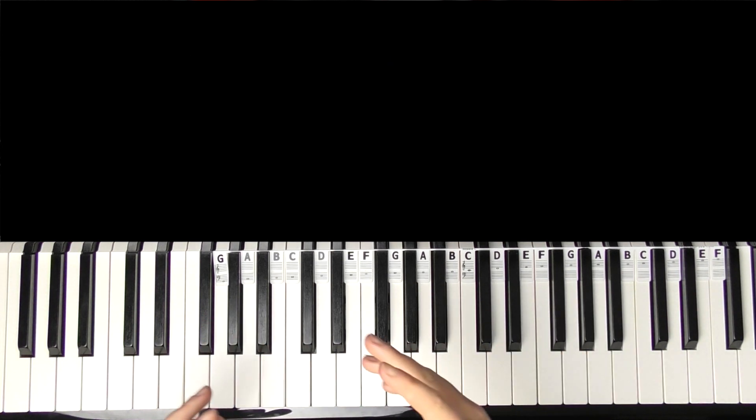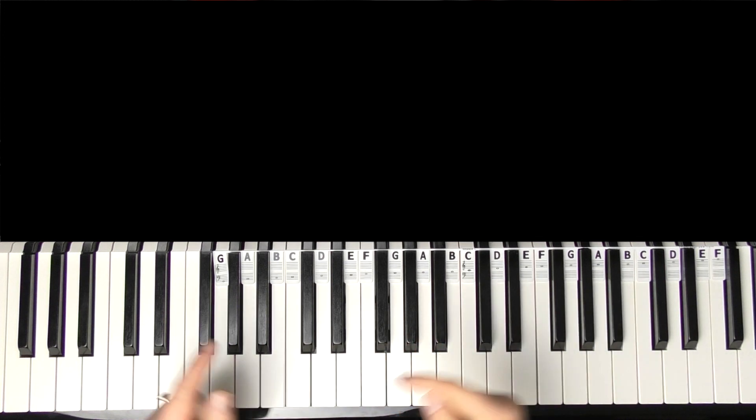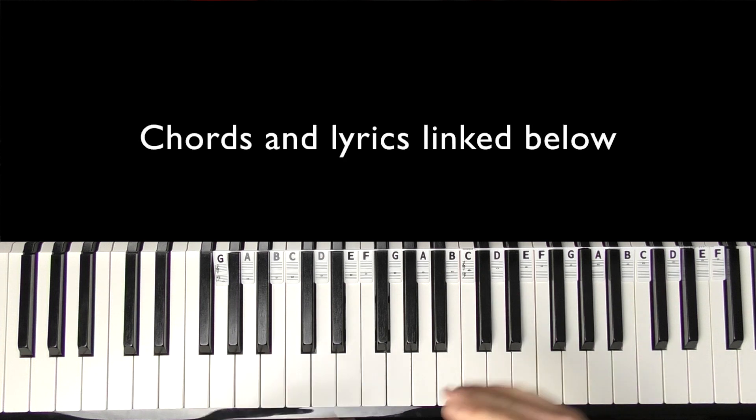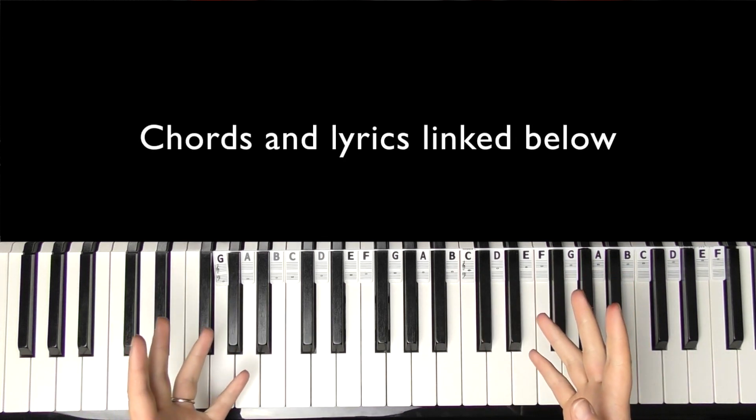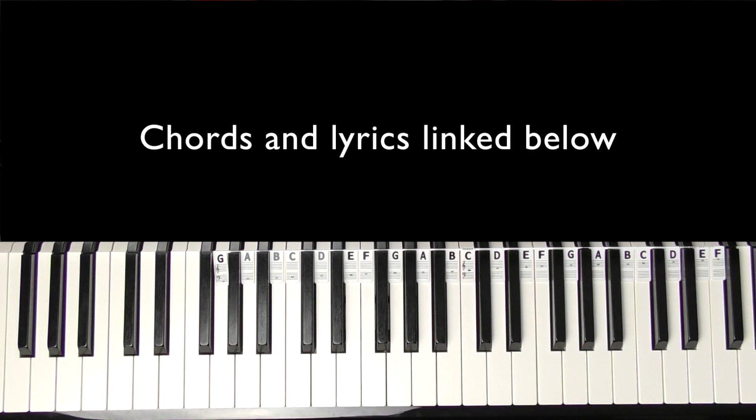We're going to do the whole song today. It is more or less the same chord progression all the way through, it's just played in slightly different ways as we go through the sections. I'll attempt to sing each section - it's really just as a reference point, and I've left the whole chords and lyrics linked down below as well.